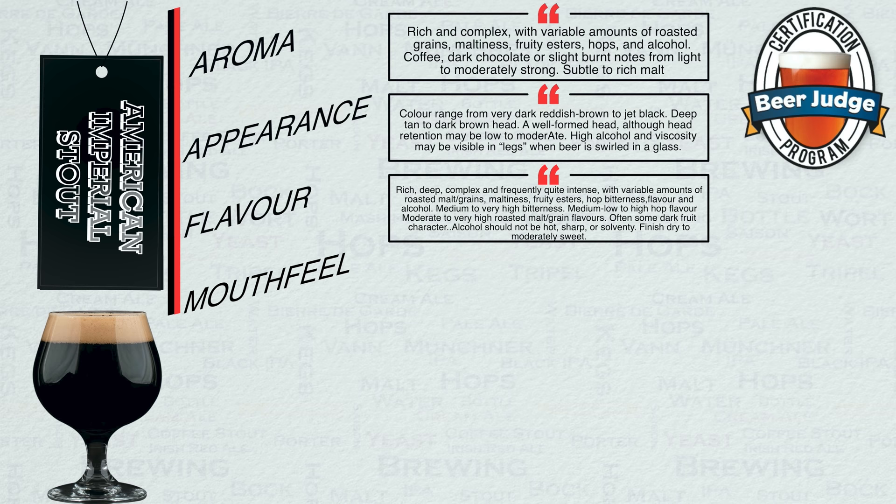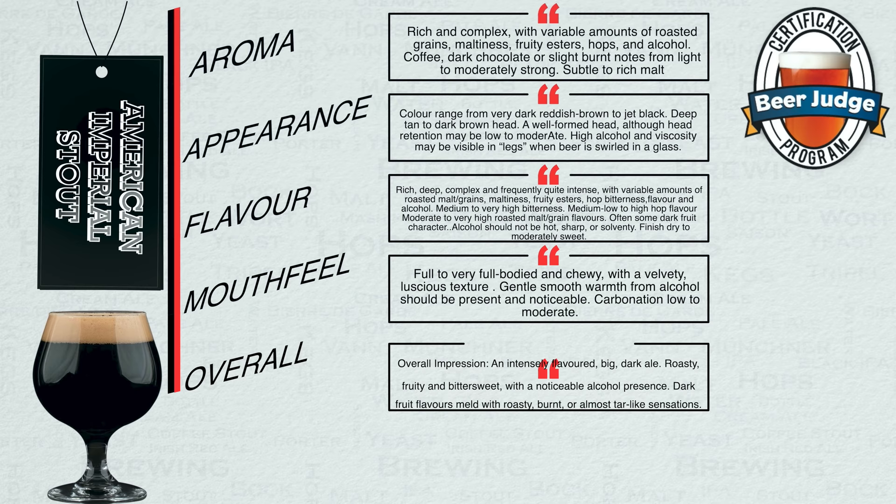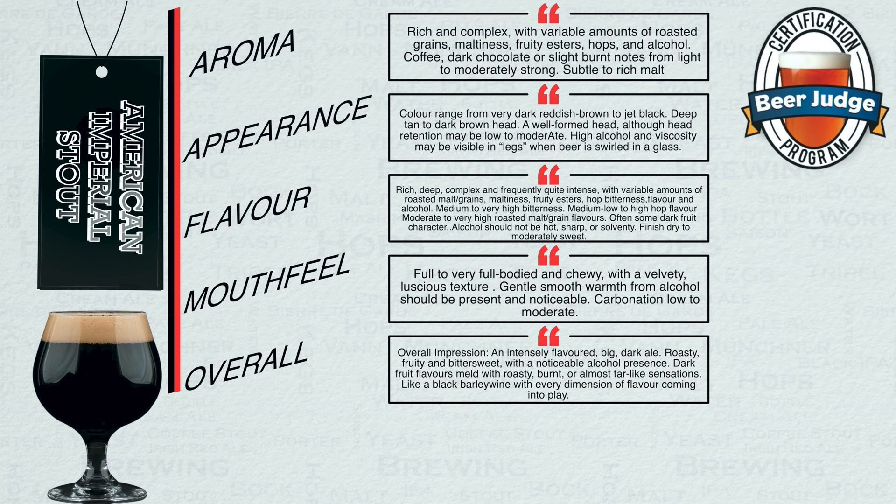Mouthfeel: Full to very full bodied and chewy with a velvety luscious texture. Gentle smooth warmth from alcohol should be present and noticeable. Carbonation low to moderate. Overall impression: An intensely flavoured big dark ale. Roasty, fruity and bittersweet with a noticeable alcohol presence. Dark fruit flavours meld with moist, burnt or almost tar-like sensations.